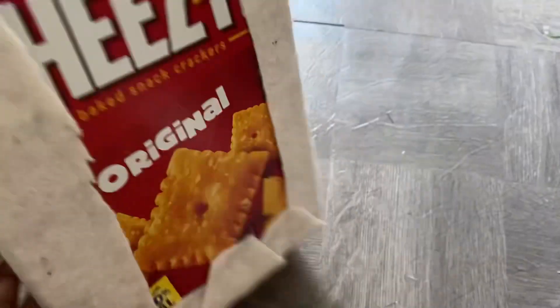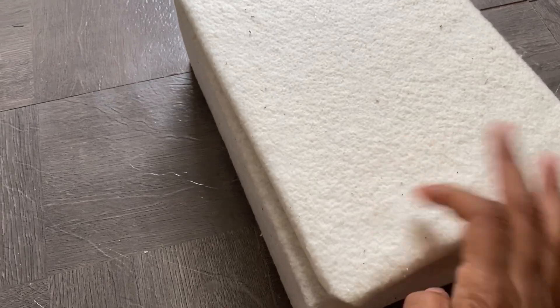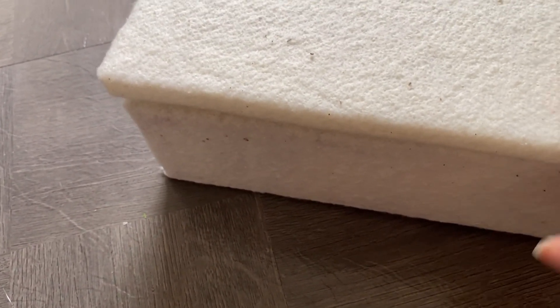First I cover the box with felt and I leave the pieces I don't need to cover uncovered. Then I cover this part with the same felt to act like the mattress. It was a little bit long so I had to cut it down — I forgot to cut it down before I covered it, so I had to do it after, which was a bummer because I wanted it to be super neat, but whatever.